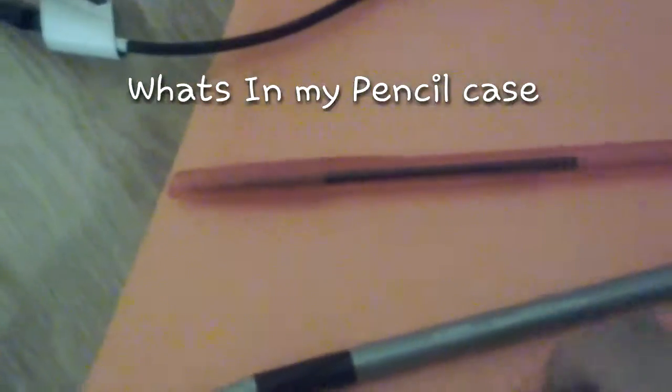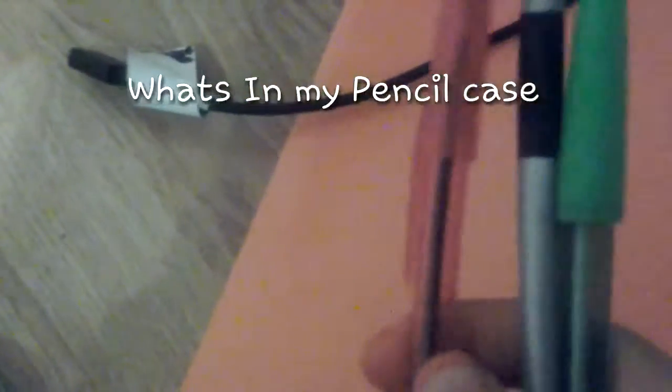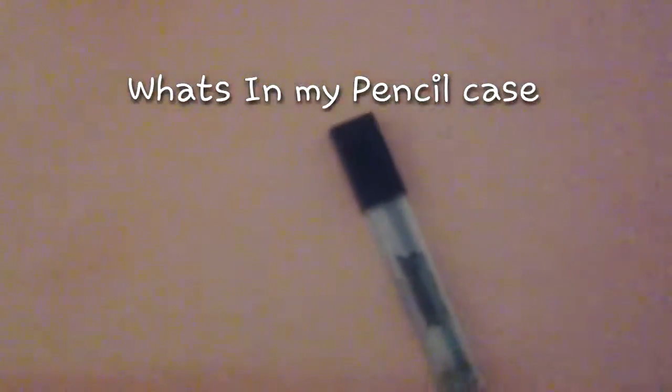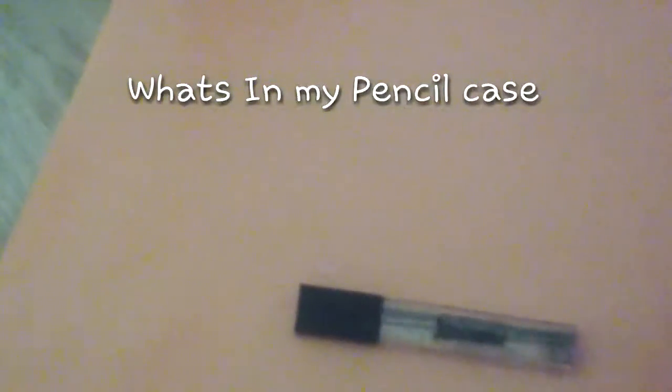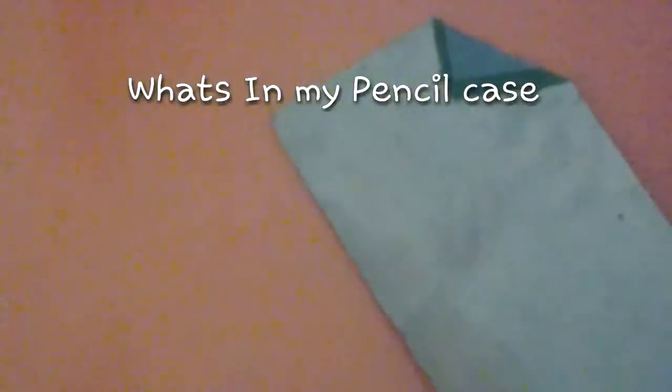The next thing I have are these three pens: a green, a black, and a red. Then I have a Dollar Tree ruler which actually looks really good. From under all the pencils I have this grip which works easily. Then I just have this glue stick, and I keep my honey crystals in there — I think everybody should do that.